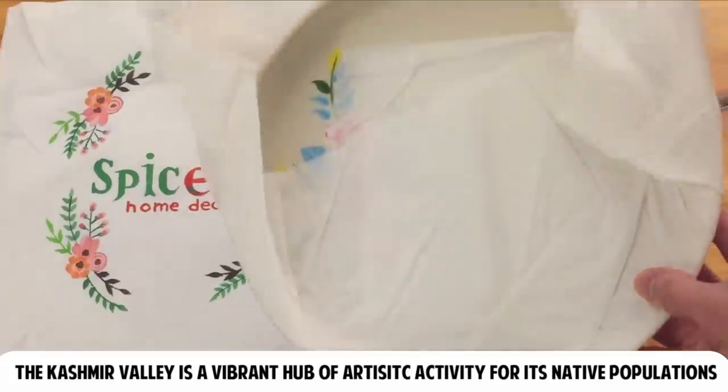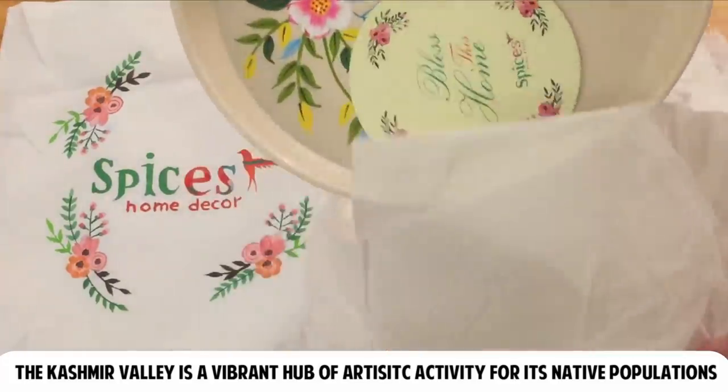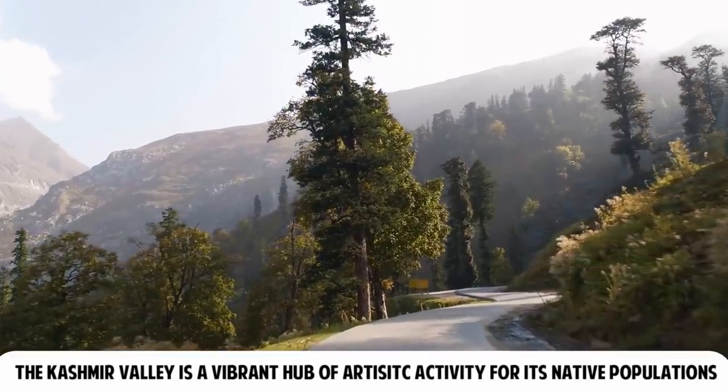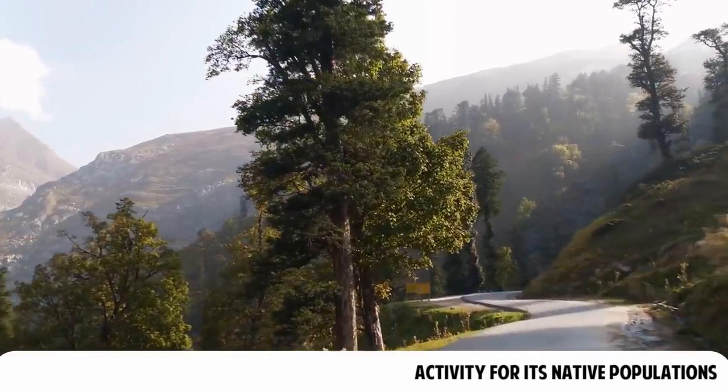First off I want to point out that this serving tray is indeed hand-painted by artists in India — Kashmir, I believe. Let's take a moment to appreciate the three-color design.